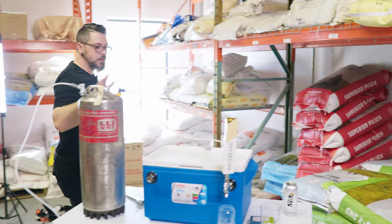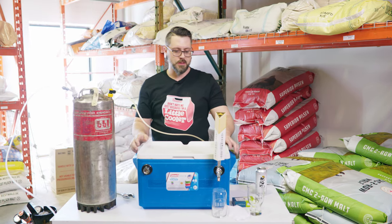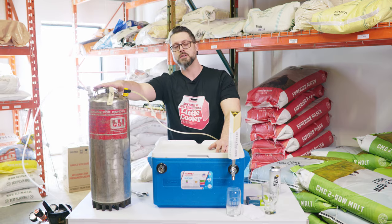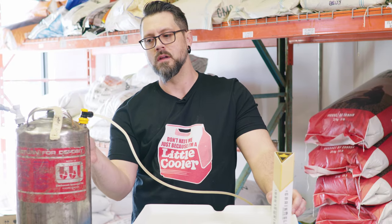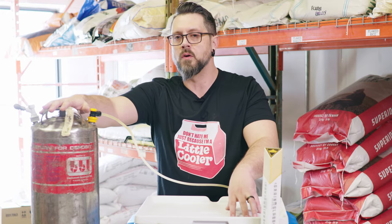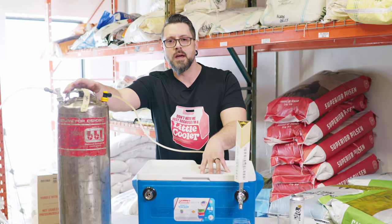One thing that's a little different about jockey boxes than your normal fridge is that your normal fridge you're going to run 10 to 12 psi — that's normal serving pressure. For jockey boxes, we're going through 100 to sometimes 150 or 200 feet of coil, so we need more pressure to actually push the beer out properly. Also, as the beer warms on a hot summer's day, we need more pressure to keep our CO2 in solution so we're not pouring straight foam. A lot of people think it's too foamy so they turn down the pressure — with jockey boxes it is the opposite. I spent hours banging my head against the wall trying to figure out why I had such foam issues, and that is the problem.